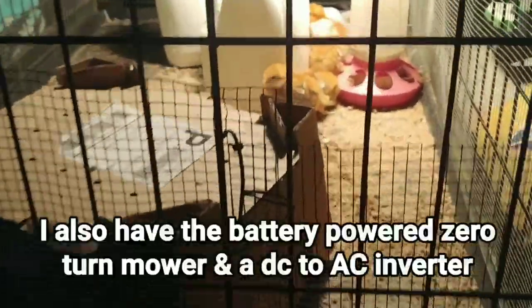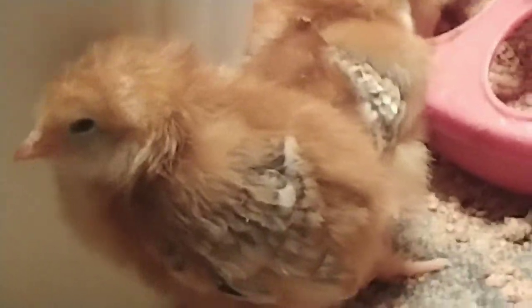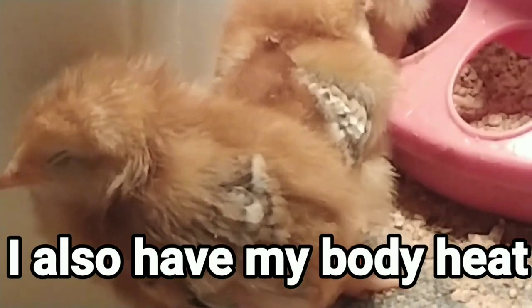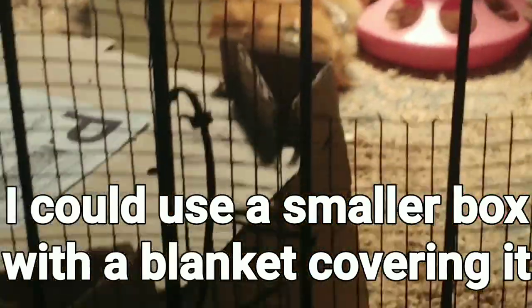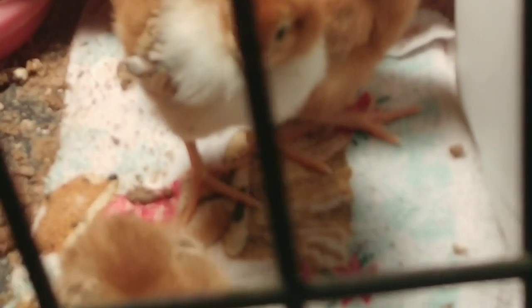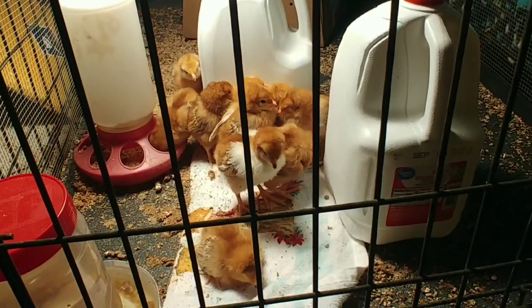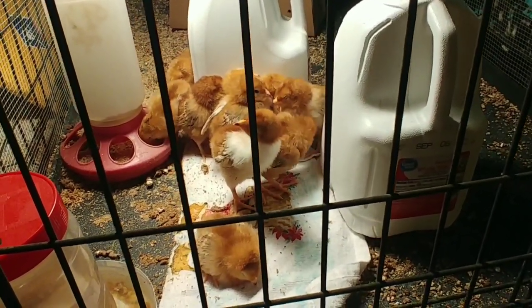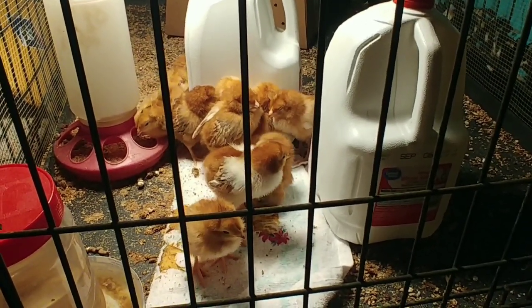They're five days old, but you can see they're starting to get some feather tips on their wings. They're still a long ways off from having their full feathers. But they can actually cuddle up next to those jugs, which is what they're doing — all piled up there. Those jugs are at the temperature they need, and the water is going to hold that temperature for quite a while. I think the water jugs were the best idea, and then the lower wattage lights.